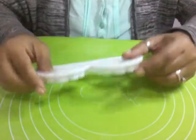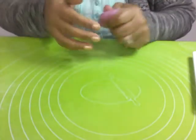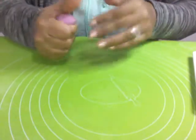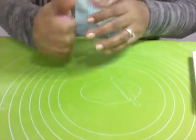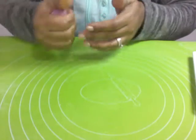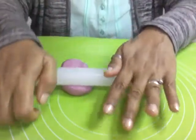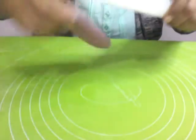Take some fondant, make it a little bit soft with a vegetable fat, rolling it — try to make it thin.